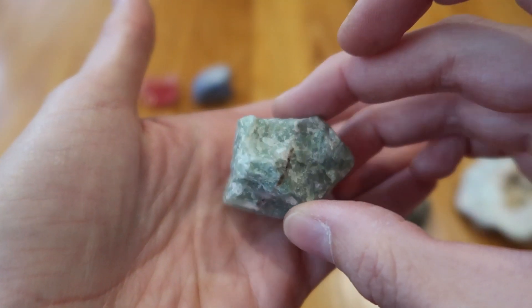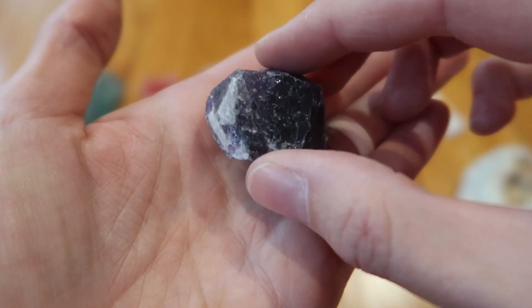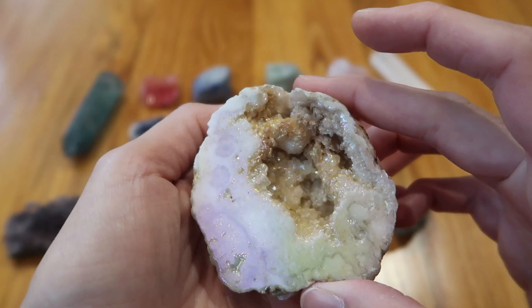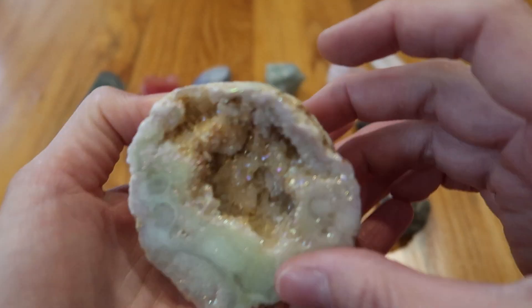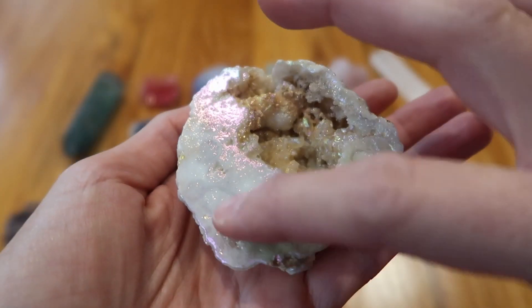Labradorite — light blue vein stone, very shiny. This is probably my other favorite — this is angel aura quartz geode. It's so cool; it's like they cut crossways through it and it's just this iridescent kind of color. Really neat.